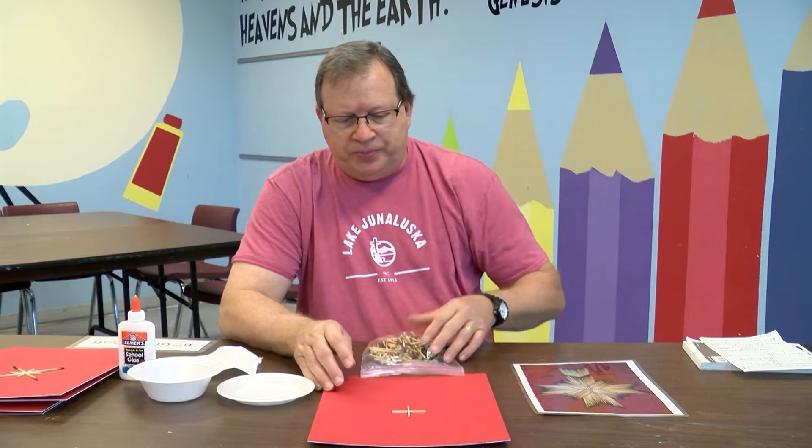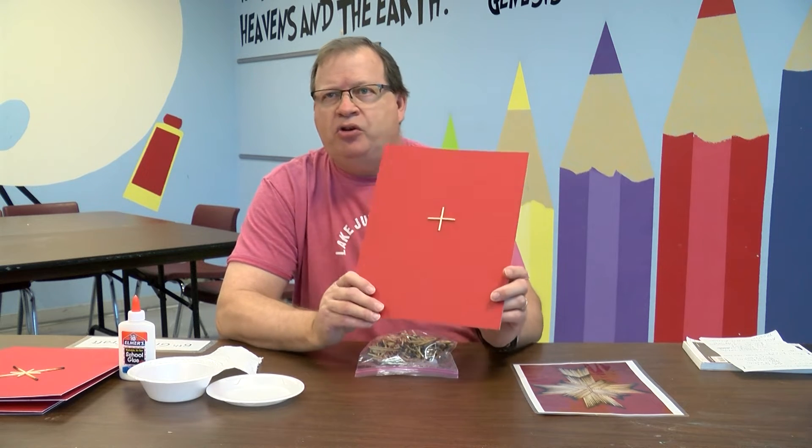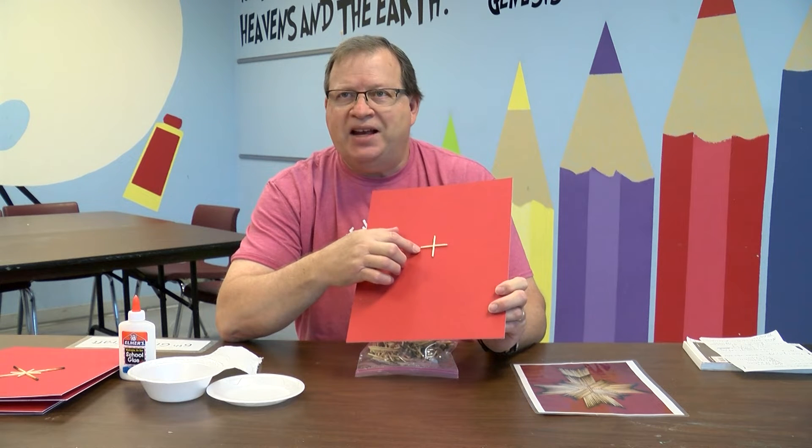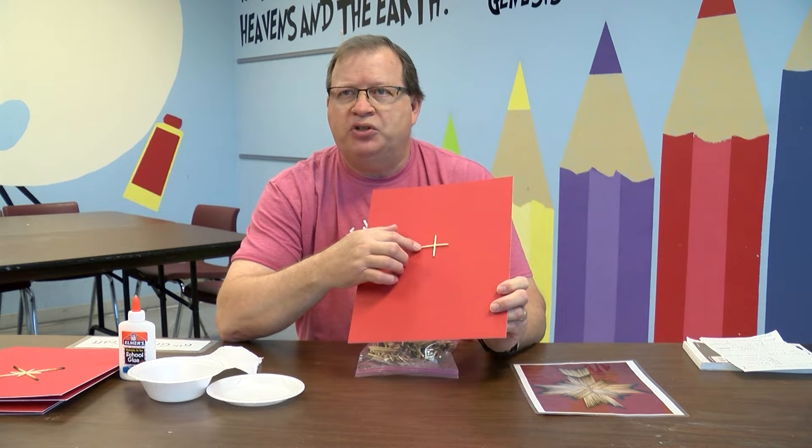I'm going to show you the things we start with. You're going to get a piece of mat board — I've already put this little plus sign of matches on there, and this is kind of our cornerstone, so this is where we're starting from. You'll also get a bag of matches that have already been burned. Then at home you'll need to find some Elmer's glue to glue the matches on. You'll need a little plate to put your glue on, a little bowl to put the matches in since they can get kind of messy, and a little piece of paper towel.